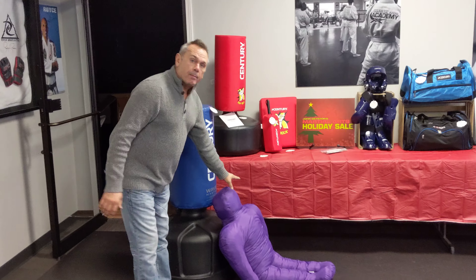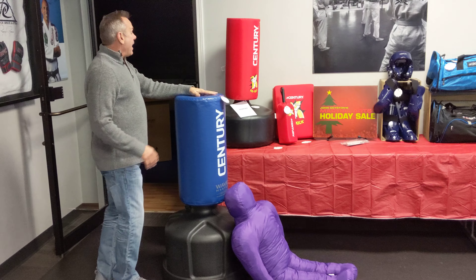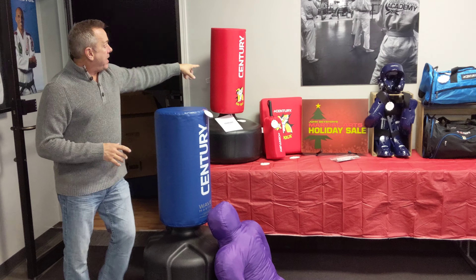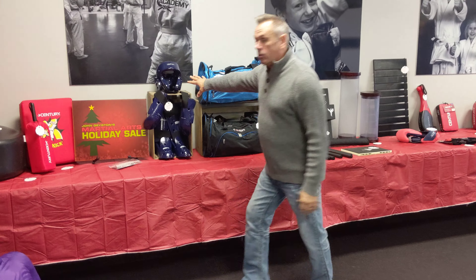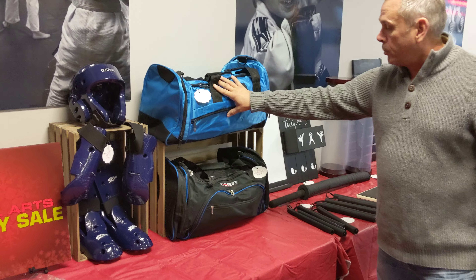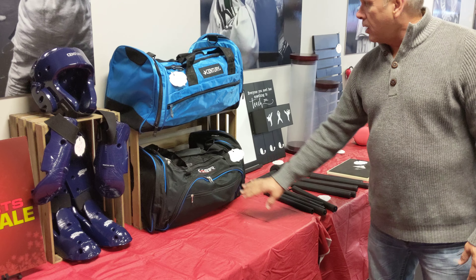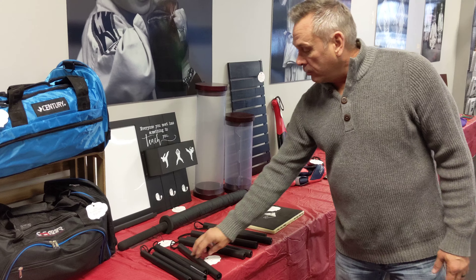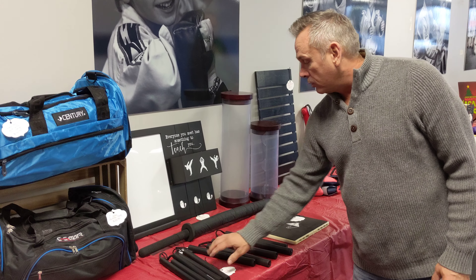So the Junior Grappling Dummies, the bags, the Junior set, the Kick Shield, the Block Pads as well. Then our sparring gear that we normally do is on sale as well. And then we've got a couple different premium sport bags — the C-gear sport bags are available. And a lot of us have been asking about the safety foam nunchucks right here.